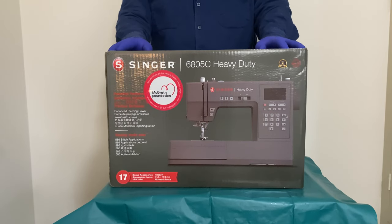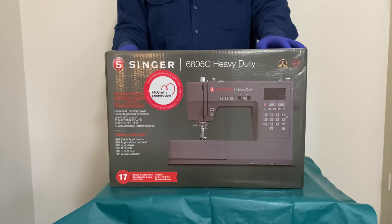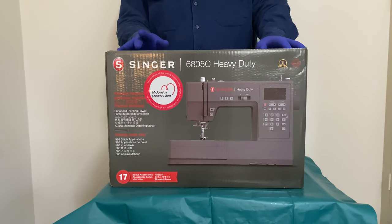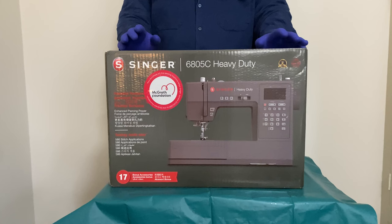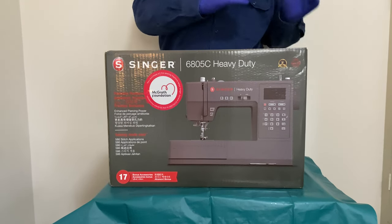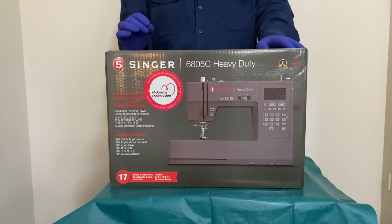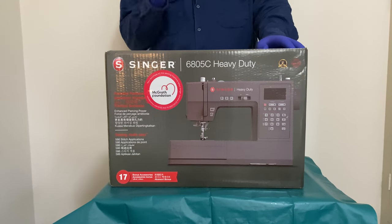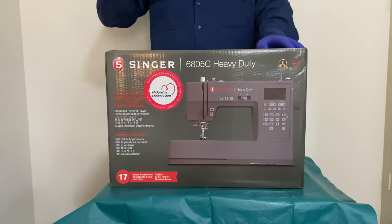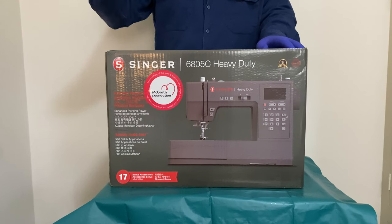When it comes to reviews, it's really important that people comprehend and understand that just because you have negative feelings towards something or you dislike a particular part, it doesn't help people who are trying to find out — does this machine have everything I want, does this machine do this or that? Also, just because this machine is missing some parts or doesn't have certain things that I want, doesn't mean I can't go out and get those things because they're additional and they're available.